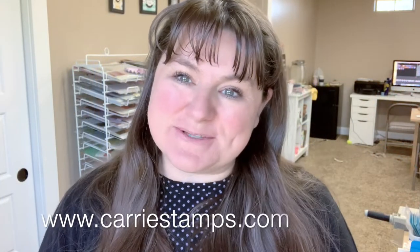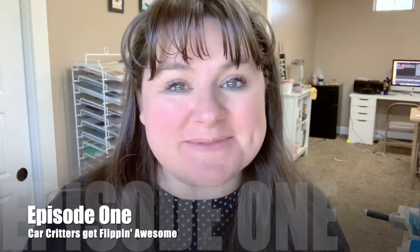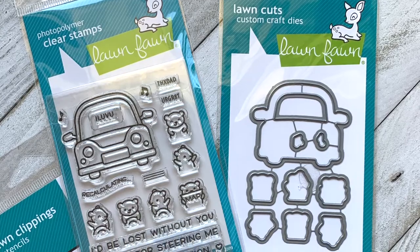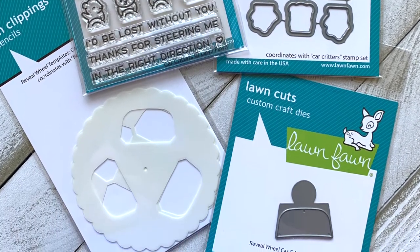Hey there, it's Carrie Rhodes. Welcome back to my stamp studio here in Eagle, Idaho, and another YouTube video. Today is episode one of my June Stamp Set of the Month series. This month I am featuring the brand new Lawn Fawn stamp set Car Critters. I think it's adorable and it's a very affordable stamp set, which I love.